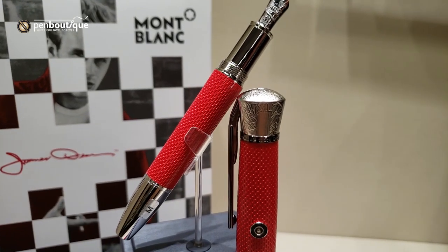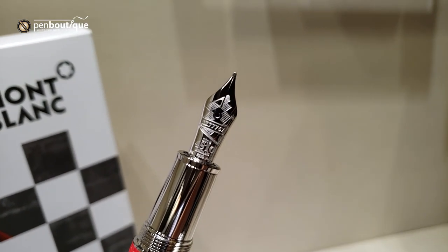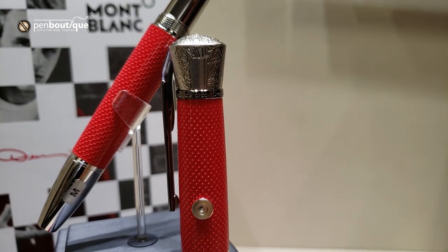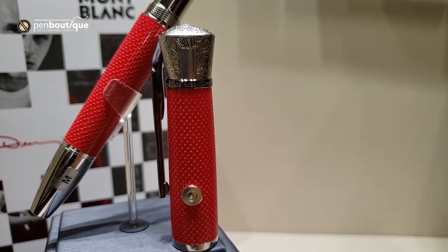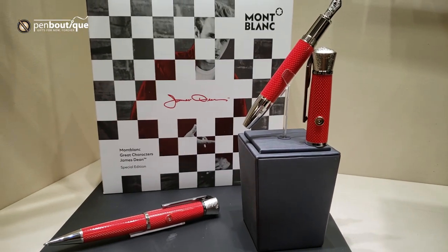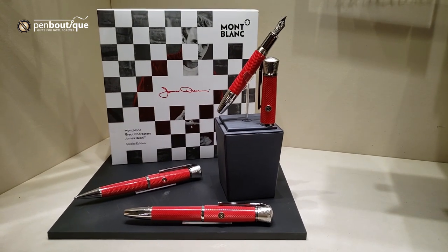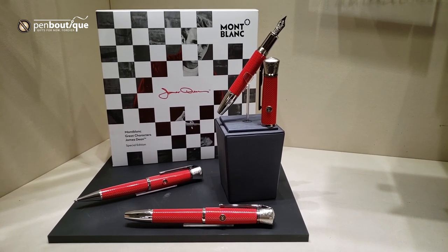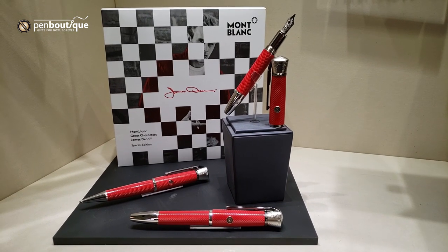You'll see they've got a lot of very intricate design cues on here. On the nib is a racing flag. On the ring of the cap is a quote. The red is indicative of a jacket that he wore in one of his iconic movies. The design on the precious resin is supposed to evoke the pattern on a pair of jeans that he wore in another movie.